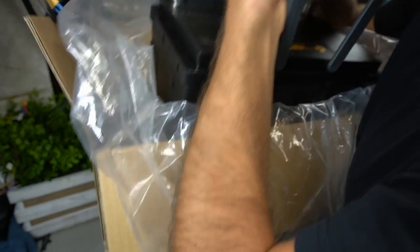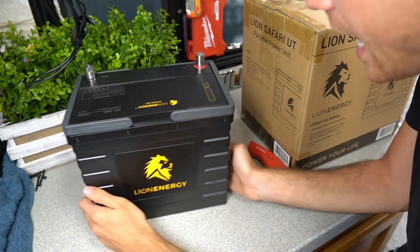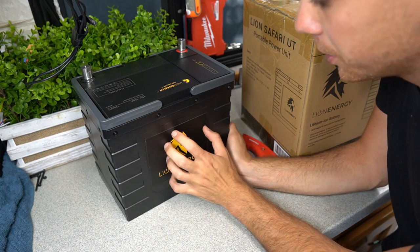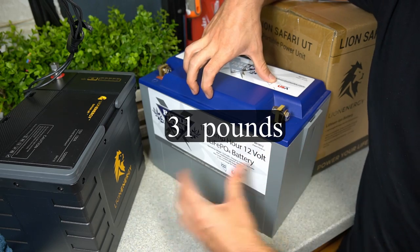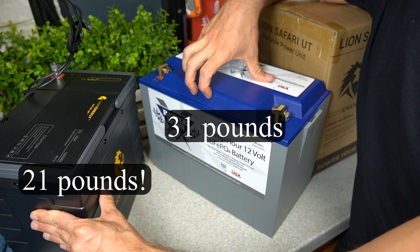We have some terminal screws. This thing is tiny and lightweight — they must be using aluminum case prismatic cells. For a quick comparison, this thing is 30 pounds and this one's 21 pounds. That's crazy.